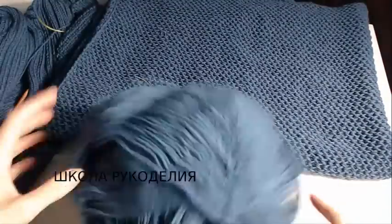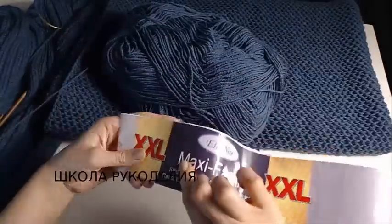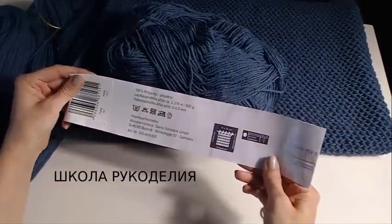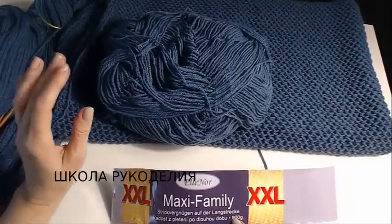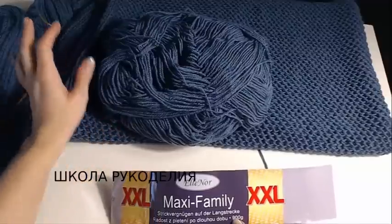Для нашего кардигана, для начала давайте разберемся с нитками. Начала вязать, поэтому сейчас только объясняю. Вот такие у меня нитки были — большой моток, 900 граммов. Все, что осталось — там может быть 50 граммов. То есть рассчитывайте 800–900 граммов ниток.